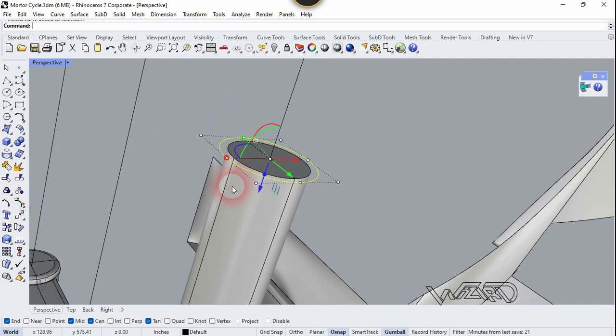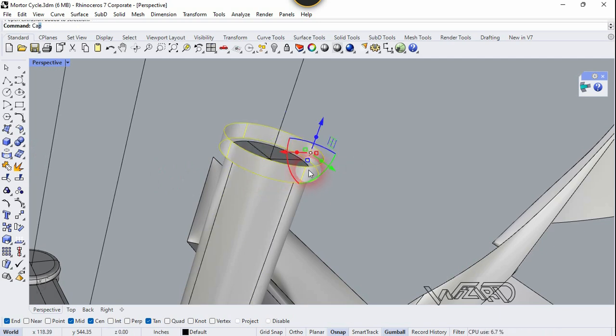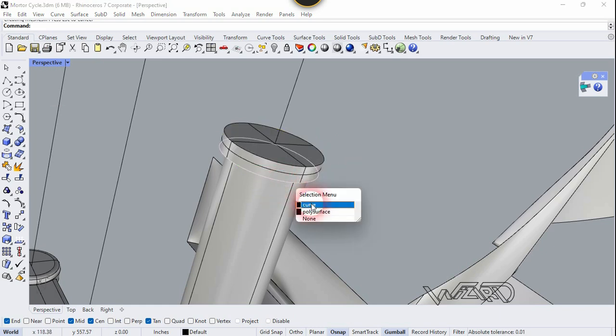Let's select and Sweep this. Now select this surface and run the Cap command. Now let's move it down. Now let's move this circle on this face one more time.